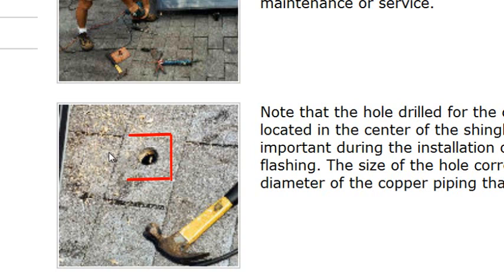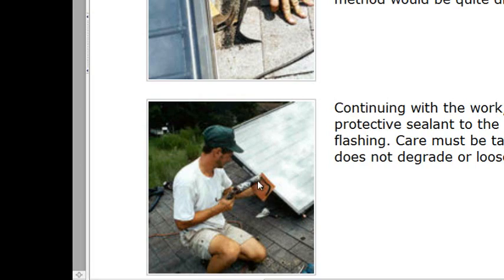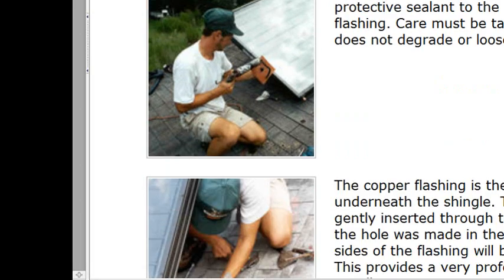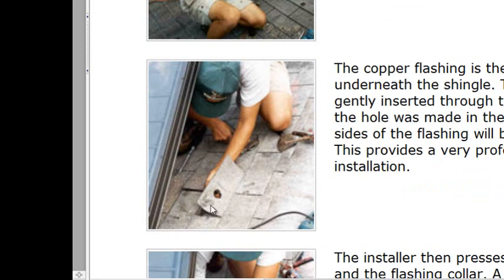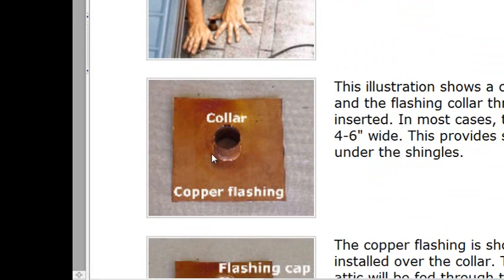Rain won't flow up into the penetration — it will come down and go around. That's why when you see the caulking, you want to do a horseshoe shape. Gently lift the shingle, slide the flashing underneath, then gently press the shingle down with your hands. Do not hammer it down — just use your hands to press it.